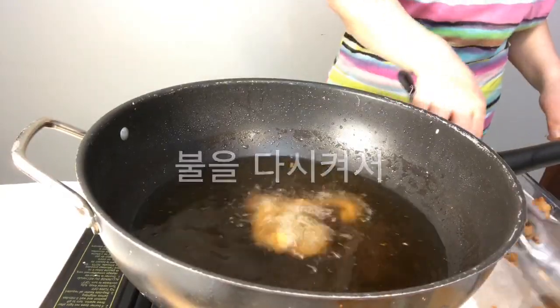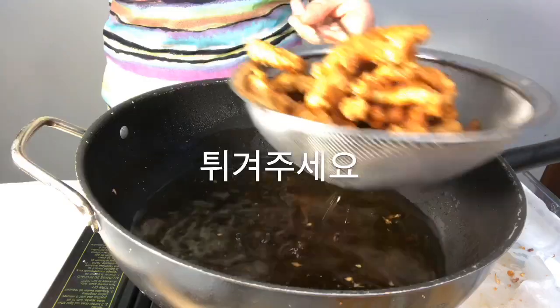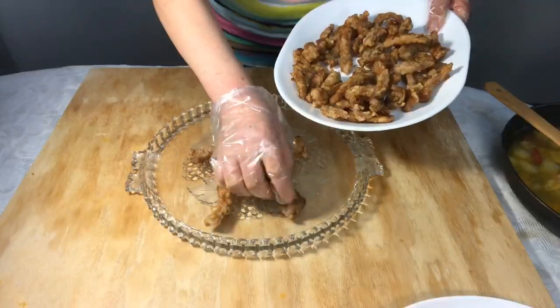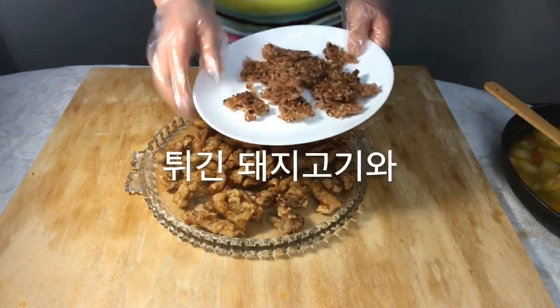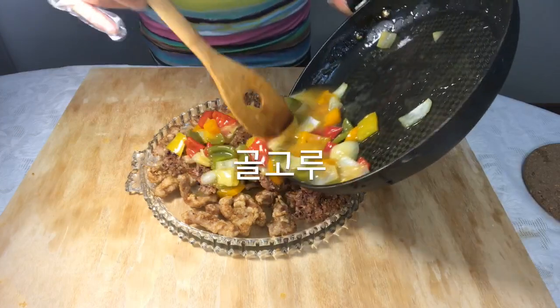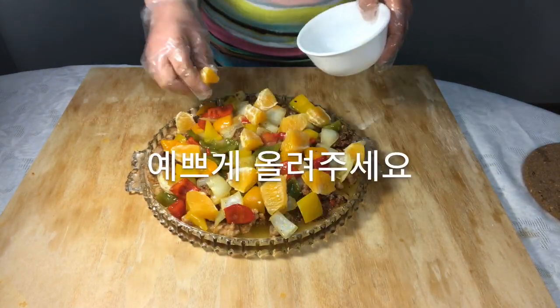Heat up the oil again and fry the pork. Cut up the rice into pieces and dip in oil for a bit for the crispy texture. Gather the pork and the rice together and pour the sauce over it. Top with the orange.